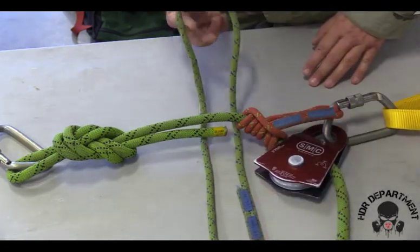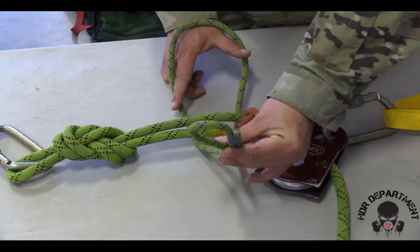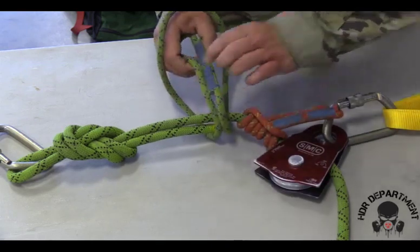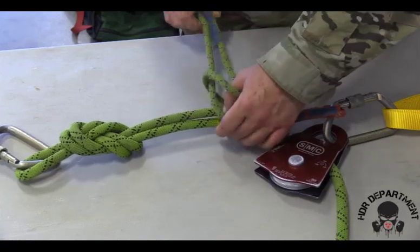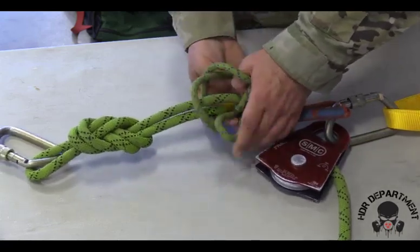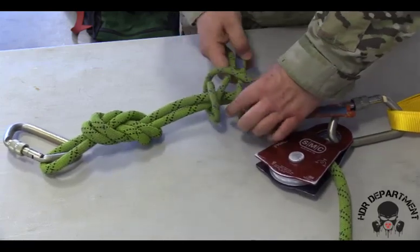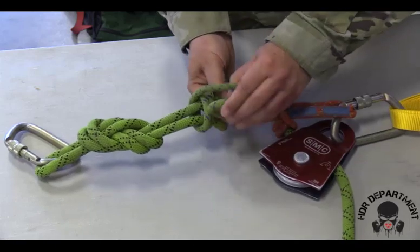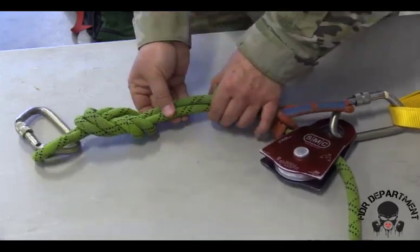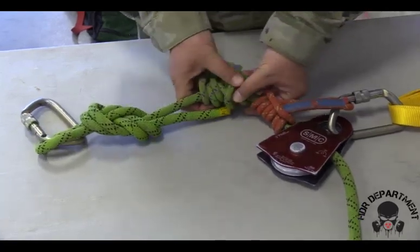For the second prusik, do the same thing: open up a large bight on one end, grab the two woven pieces together creating a smaller bight, then route the smaller bight through the large bight once, twice, and three times. Again, dress and load the knot from the outside to the inside.